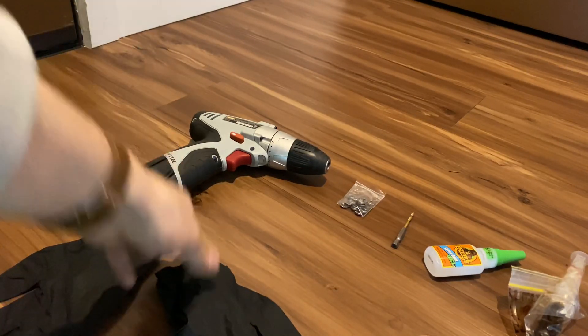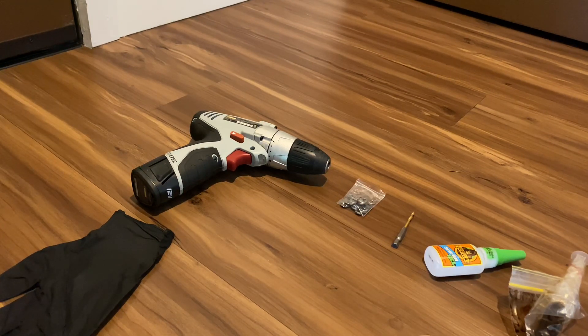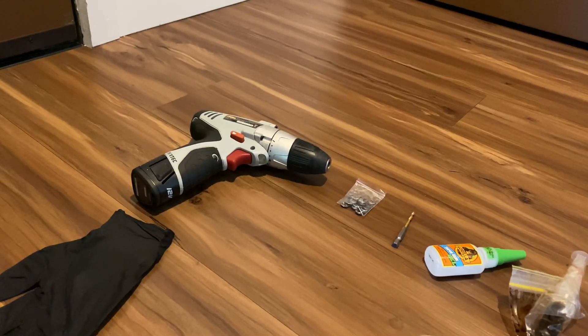You're going to need a couple of things for this project: a drill powerful enough to drill into metal, a drill bit that matches the diameter of your statorade nozzle — check your specific statorade as sizes may vary — washers that fit snugly around your drill bit, superglue, black Sugru moldable glue paste, rubber gloves, and isopropyl alcohol or wipes to clean up any excess.